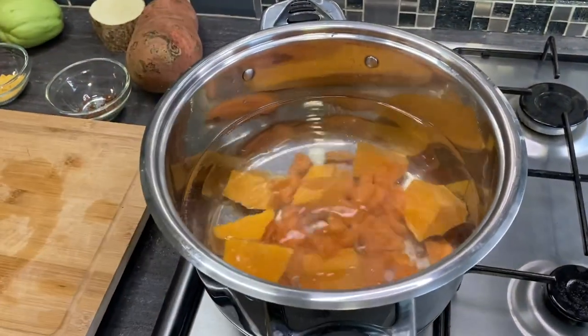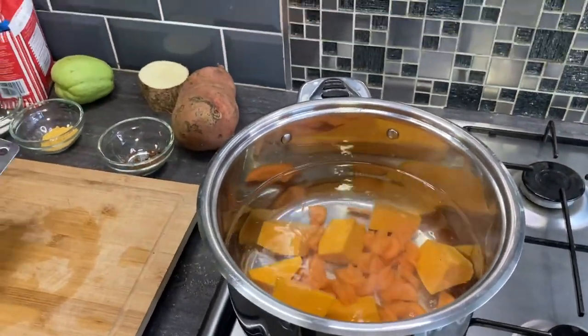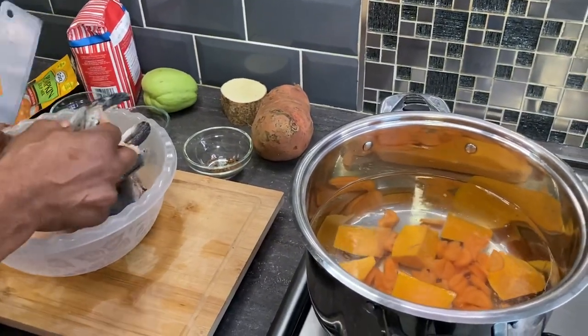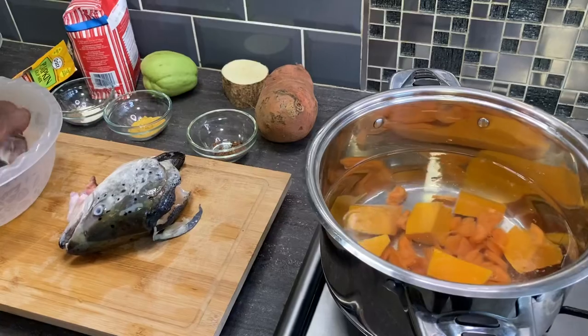Here people, I'm going to give the vegetables about 15 minutes and then come back. In the meantime I'm going to cut up my fish at the same time. Let's go and wash off.